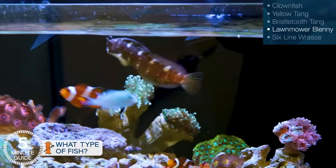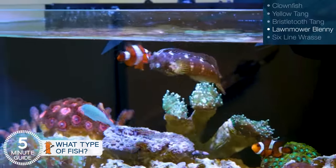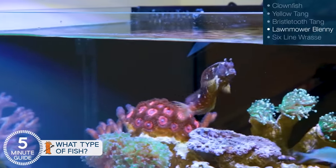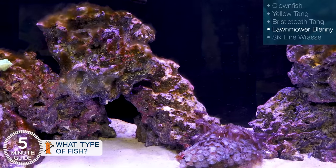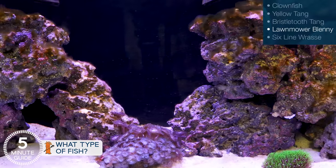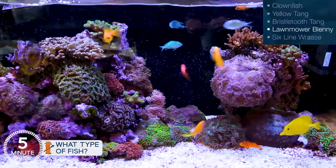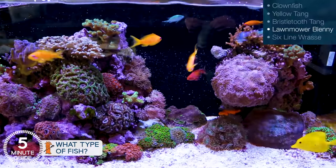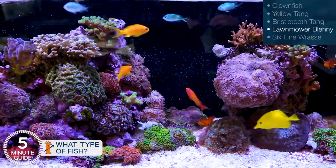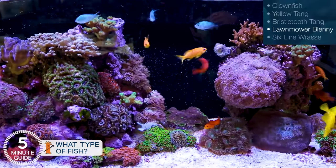Staying with the trend, the lawnmower blenny spends the entire day earning its keep by scouring the rock surface for algae as well. You've noticed a trend here, and that's fighting algae — because algae is the number one cause of tank failures in the first year. An ugly tank filled with algae just gets shut down rapidly. Our goal is a pristine, easy to manage tank, and putting a fish in that does this as part of its natural behavior is just the easiest and most effective way to do it.